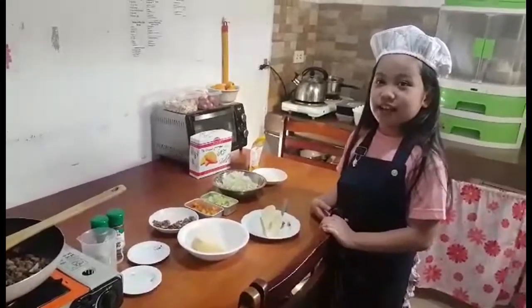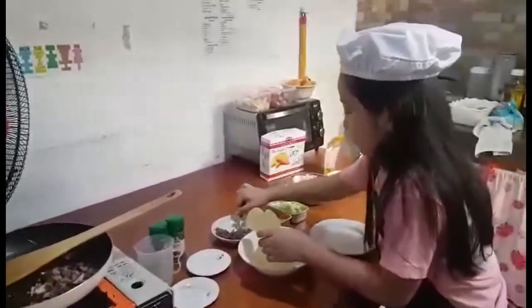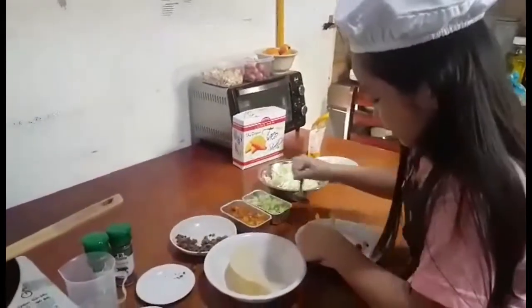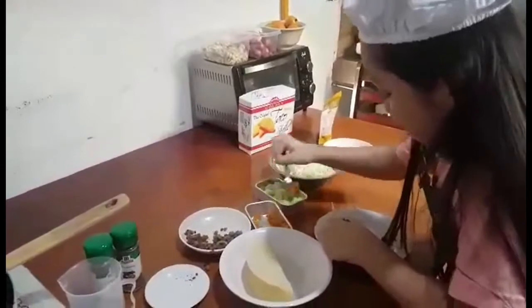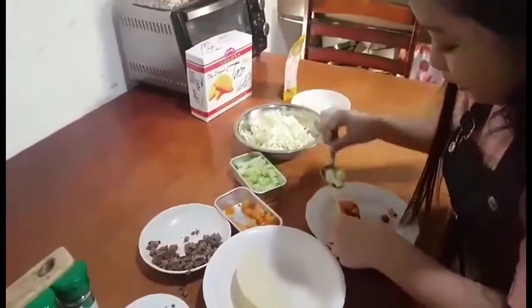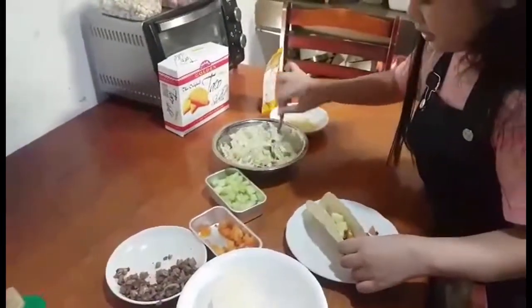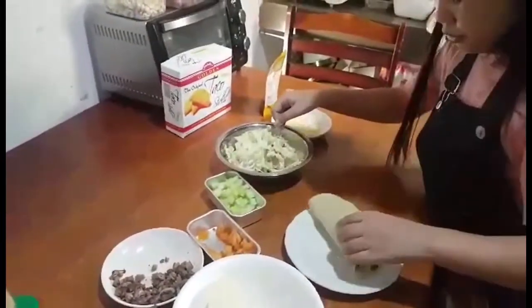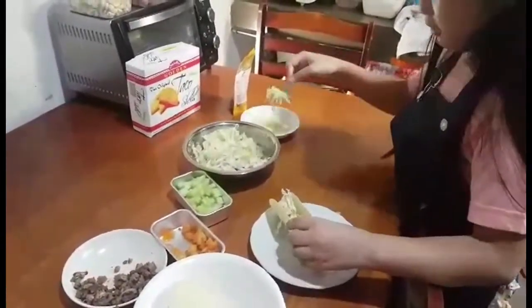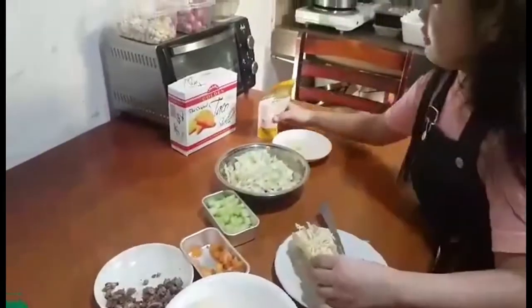Now let's make our tacos. Add beef first, then tomato, cucumber, cabbage, and cheese. Now let's put our dressing.